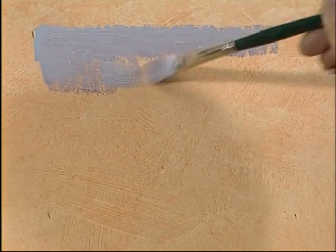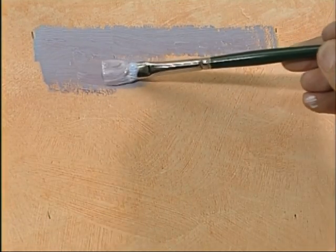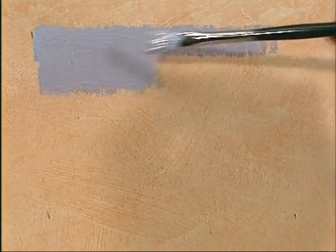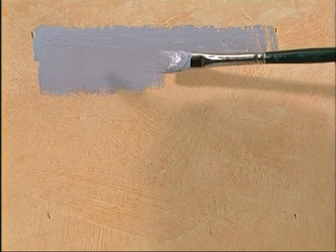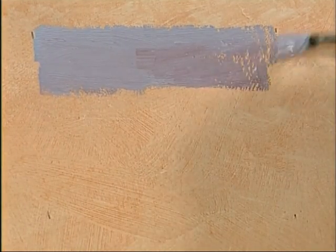I'm just blocking in some areas here. With a flat brush like this, you can use the paint off one side. I'm using a flat number four bristle brush. Paint still on the other side — turn it over, use that paint so you get two goes for the price of one.